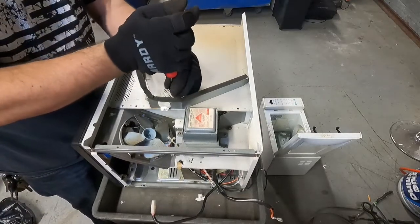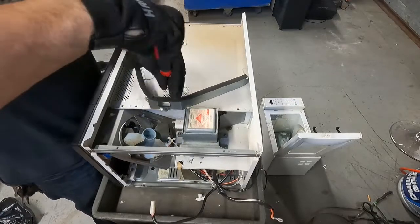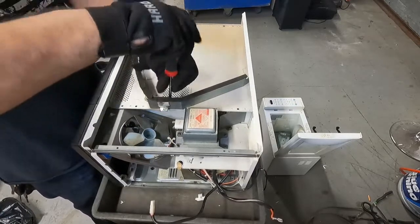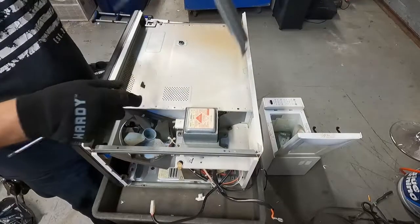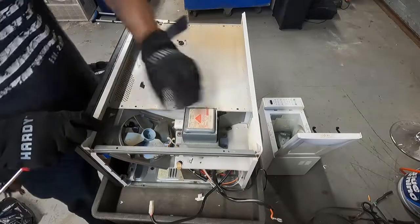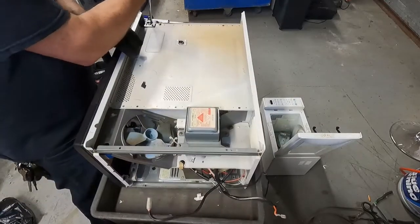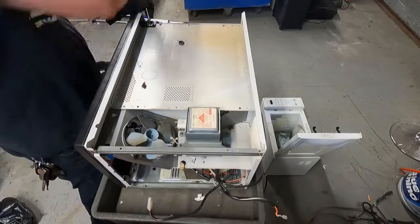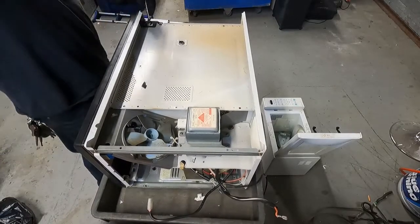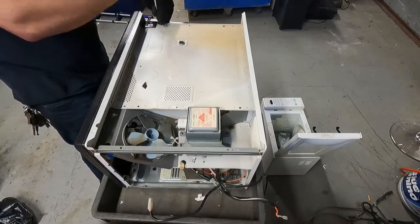I am going to take this bracket off just because I think I need to get this piece off so I can get to what's underneath here. Fold it in half and throw it in there. That's still attached - it's attached right over here. This might be a complete tear down - I might actually have to completely tear this down.